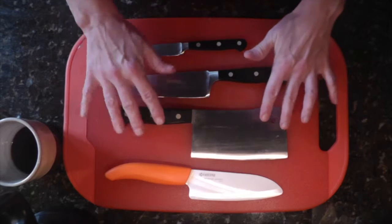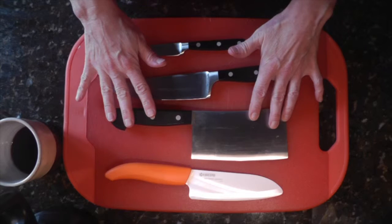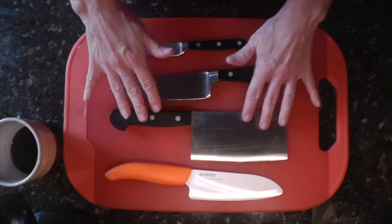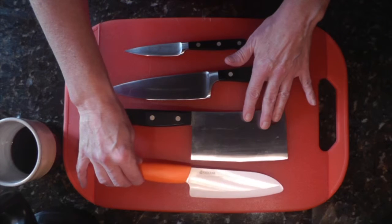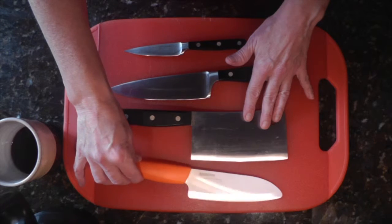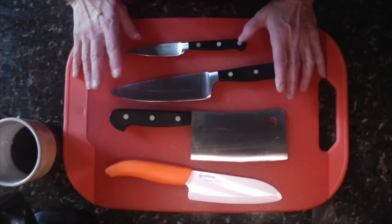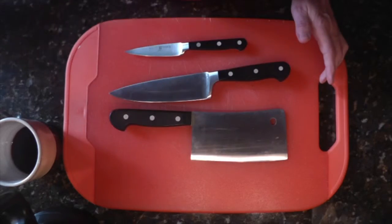The next thing I have here is a cleaver — again, the right tool for the right job. You don't use it for everything, but if you want to cut the ends off of chicken legs, things like that, this is a very helpful tool. This is a ceramic knife that I got as a gift — really nifty. Just don't drop it on the counter, and definitely don't drop it on the floor, or it's a goner.